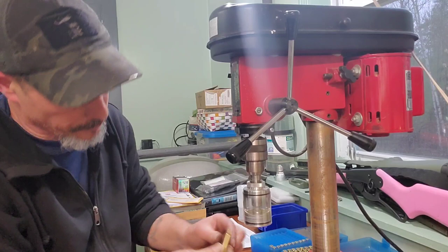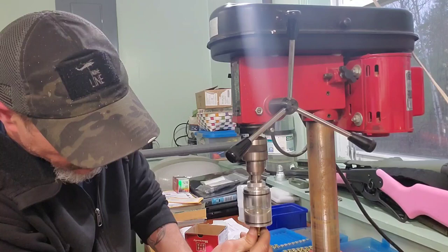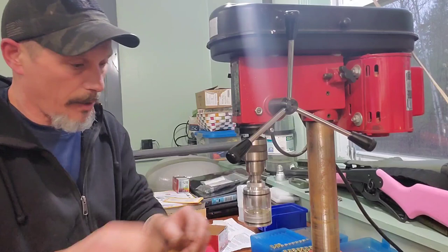It's definitely worth the money — it's $100 to $120 shipped. And I think I may look into getting one for other calibers as well.